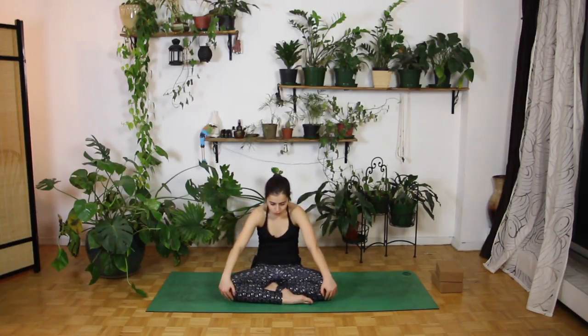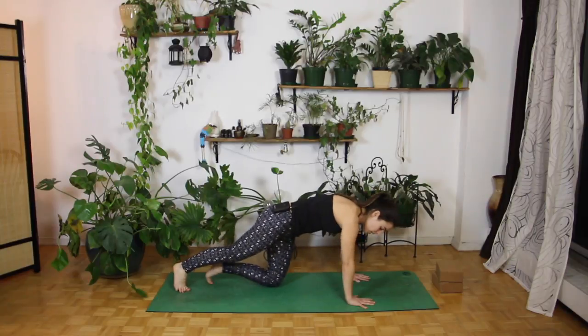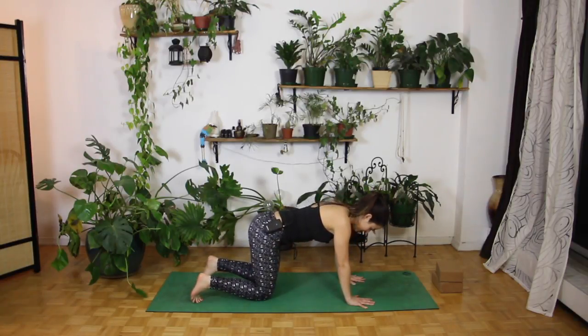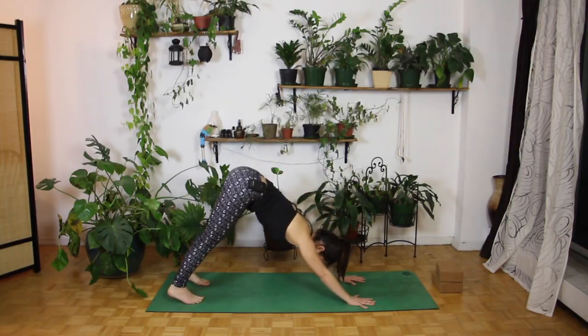Bring your shoulders forward, bring your belly button in towards your spine, just bring your head in towards your chest. From here, let's come into a tabletop position. We're going to bring our hands right underneath our shoulders, bringing our knees right underneath our hips. We're going to tuck through our toes, coming onto our toes, and then bring our knees up and back, coming into our downward facing dog.